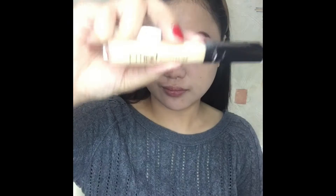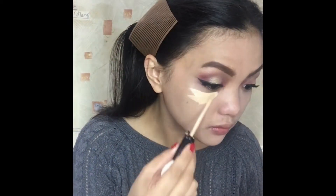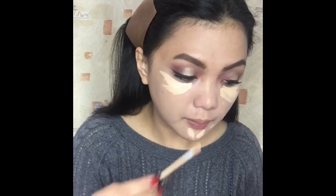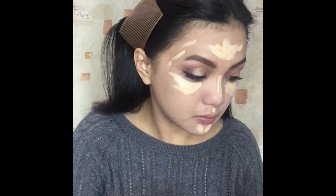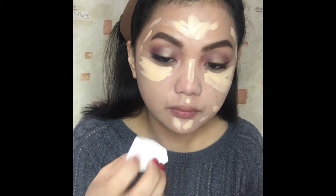For the concealer, I will use this Fit Me from Maybelline and put it under my eyes, my nose bridge, my chin, my forehead, and of course for the dark spots on my face. I really love this concealer because it covers my imperfections very nicely.